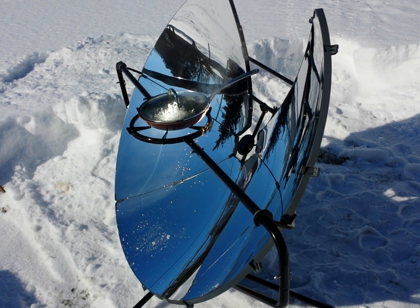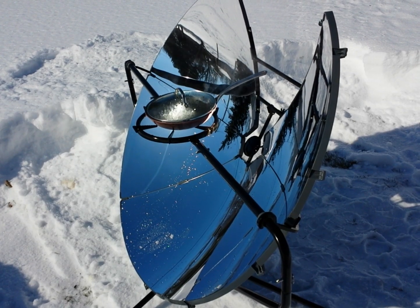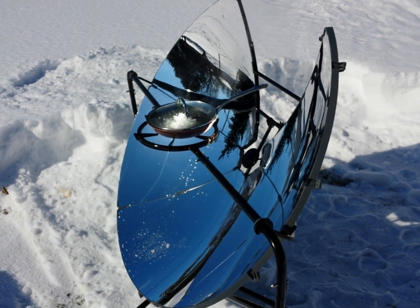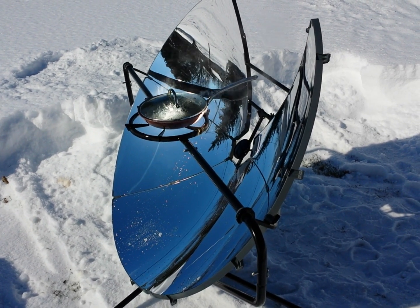You can basically use it to cook food, or in my case I'm just testing it out so I'm boiling water. It's mid-February, you can obviously see there's snow on the ground and it's actually about 25 or 28 degrees Fahrenheit outside.